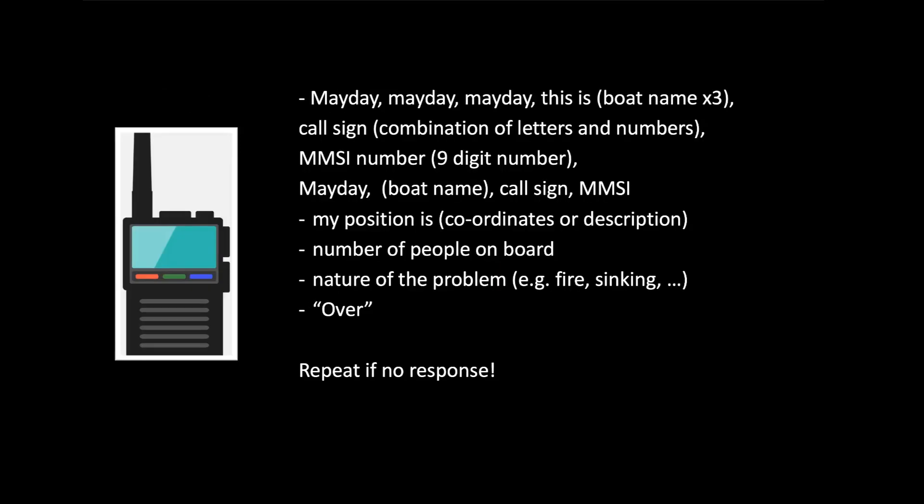Initially say Mayday three times, followed by your boat name three times. That is then followed by your call sign — the registered call sign which should be positioned next to the radio or somewhere within the wheelhouse or cockpit — it's a combination of letters and numbers. There is also an MMSI number, which is a nine-digit number assigned to vessels that helps the receiver identify the vessel: its size, location, capacity, and so forth.